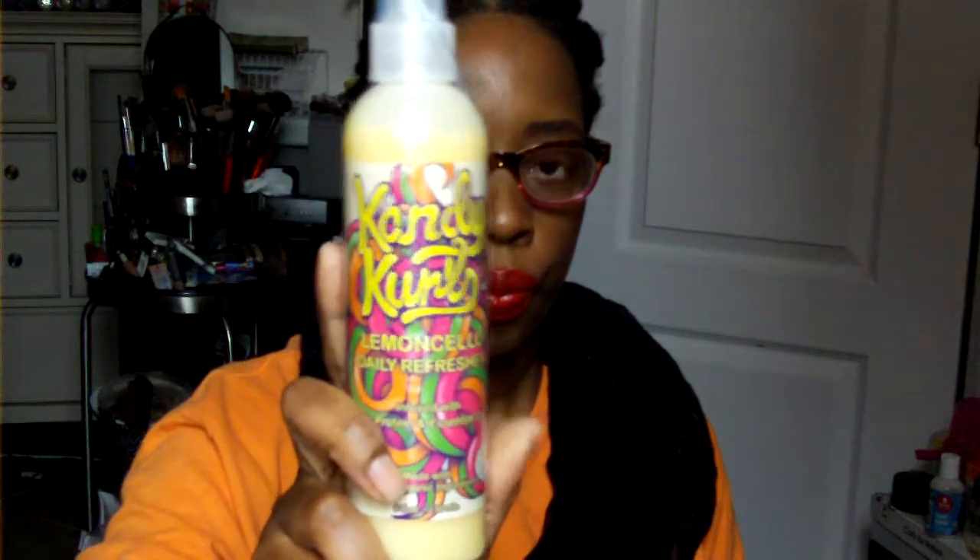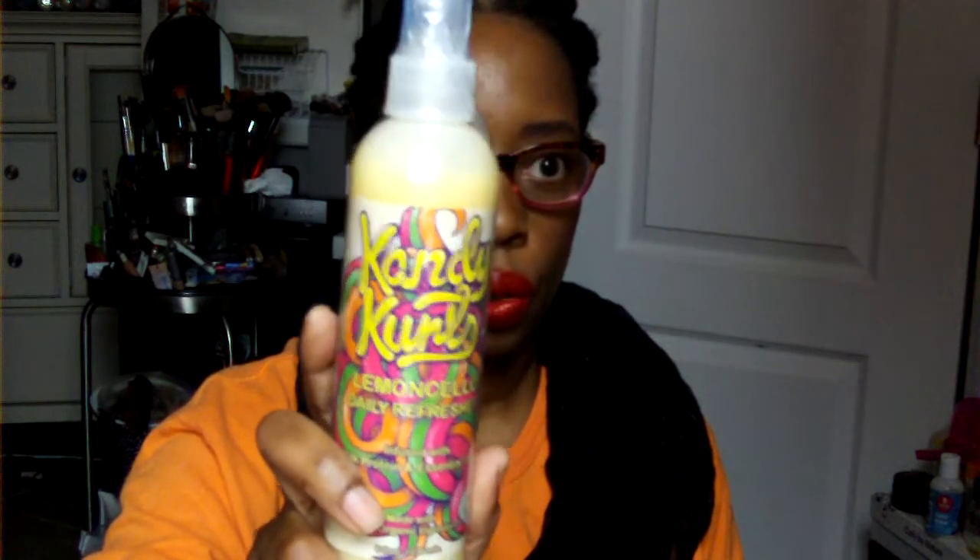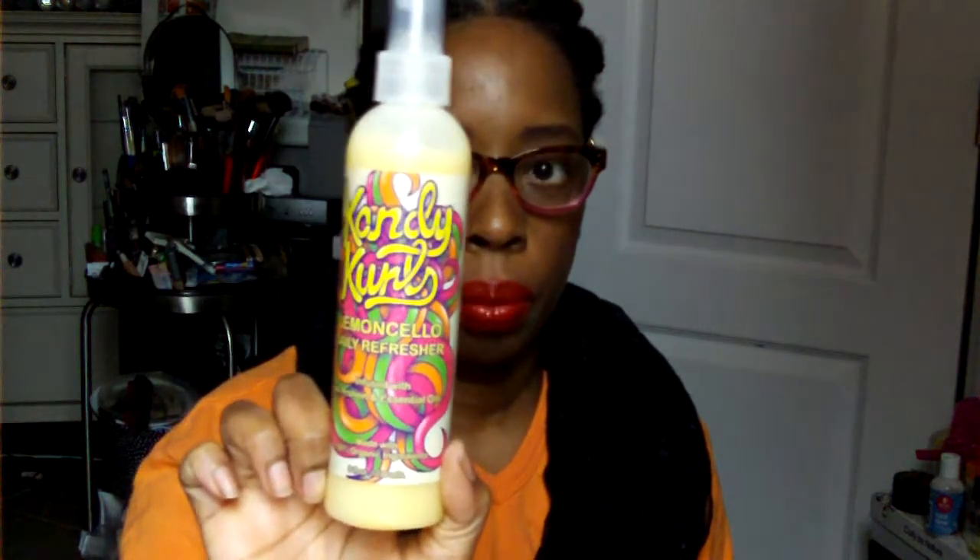Then there's something from Curl Cake — I don't think I have this, but I know we've received some other products from them. This is the Candy Curls Lemon Cello Daily Refreshment, infused with silk protein and essential oils. It's all locked up — I've gotta smell this. Good thing they locked it up!